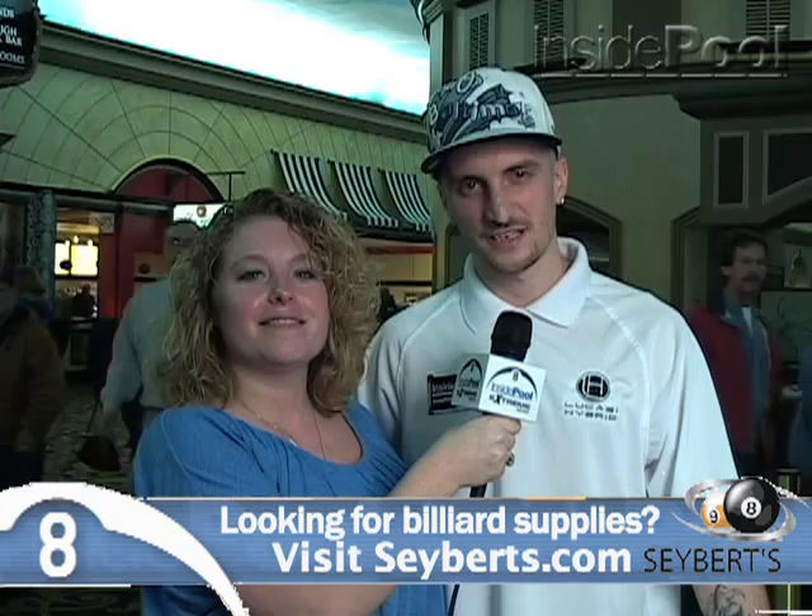Hi, I'm Megan Black with Inside Pool Extreme News. This is our feature, What's in the Case? I am here with Sean Getzum-Wilke. Welcome, Sean. Tell me a little bit about yourself.